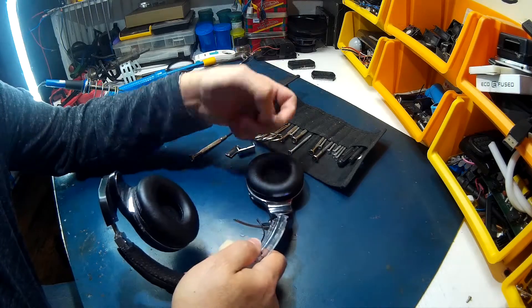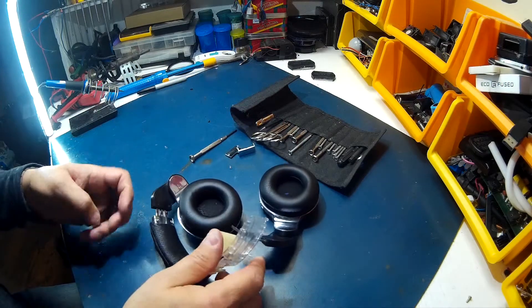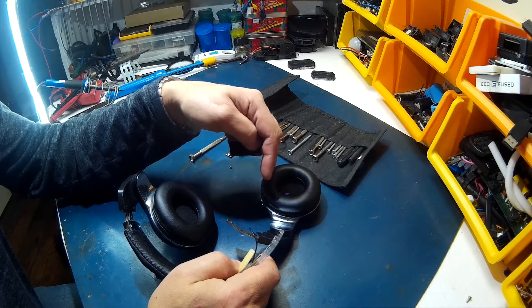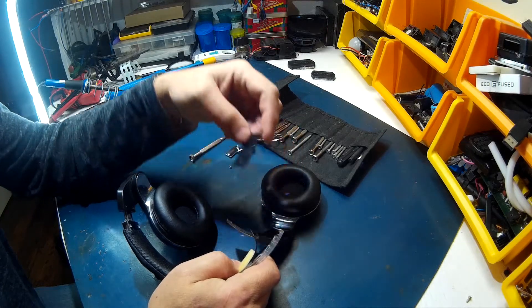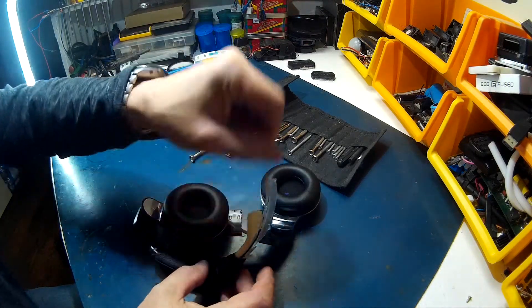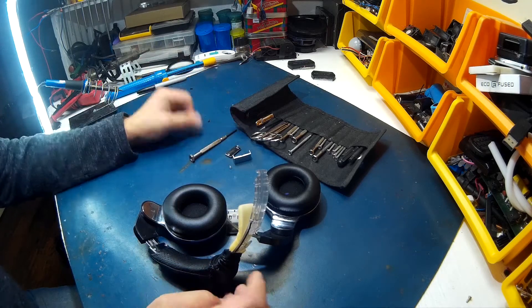I'll leave you to figure that out, but I wanted to show you that. This side here is solid. Once you get it back together, adjust it to what size you want, then just load it with epoxy so it doesn't move anymore and you're good to go. Bring this back down, clamp it down with this to keep it from moving up, and you're good.